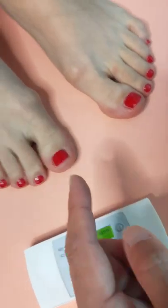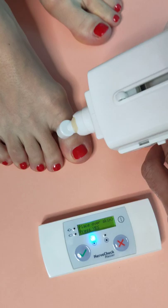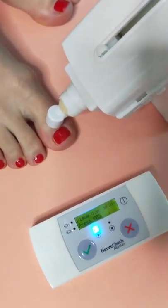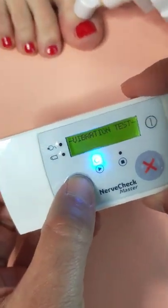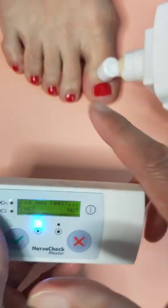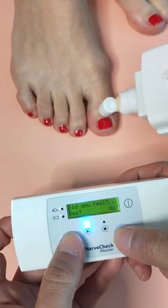For the vibration test we're going to apply it on the large toe right above the nail — like this. Make sure you're touching the skin. Press yes for the vibration test and this red light indicates that the test is ongoing — that's where you express yes or no whether you felt it.